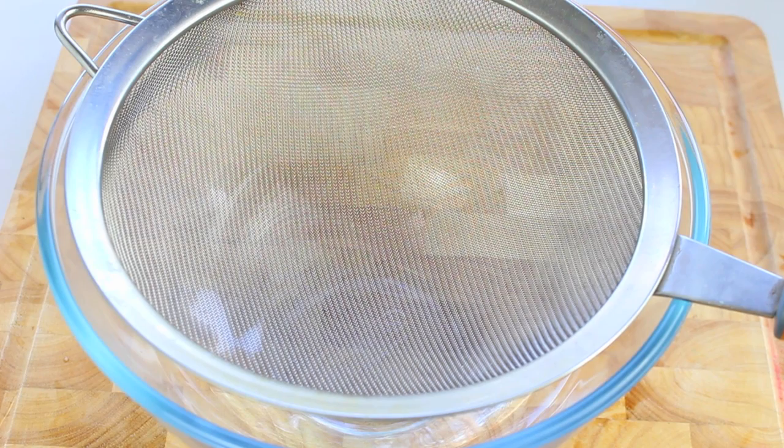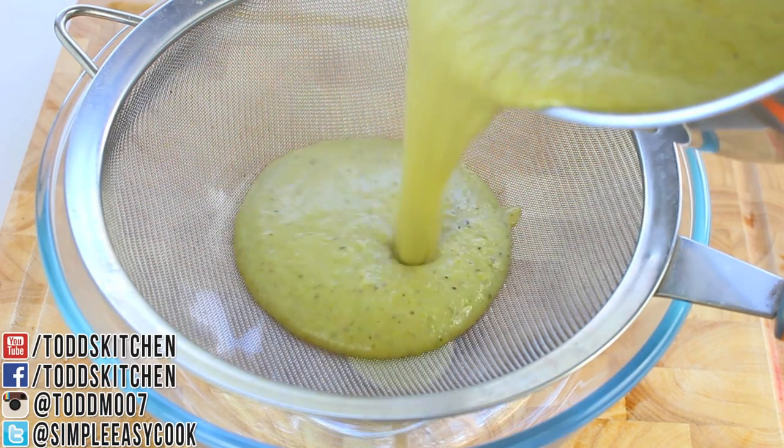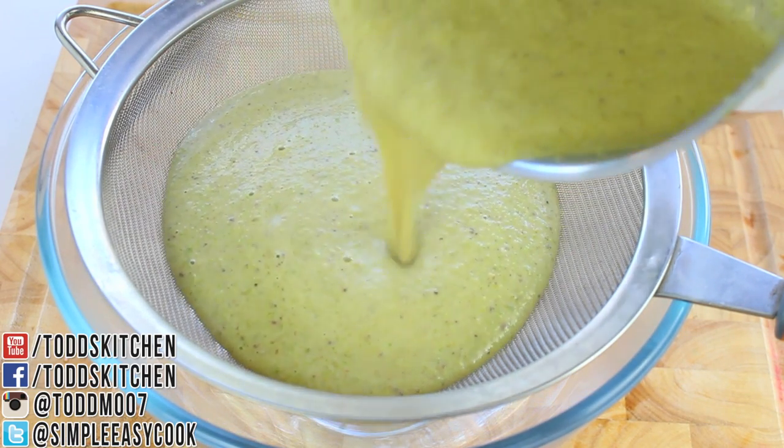Now that our custard has thickened up nicely, I have a strainer over a bowl and we're simply going to pour it through the strainer. This will just get rid of all those larger, lumpier bits of pistachio.